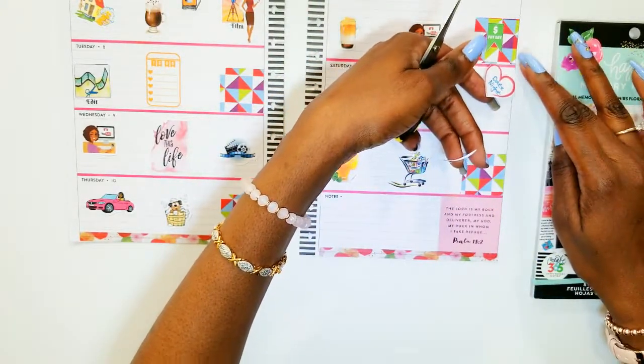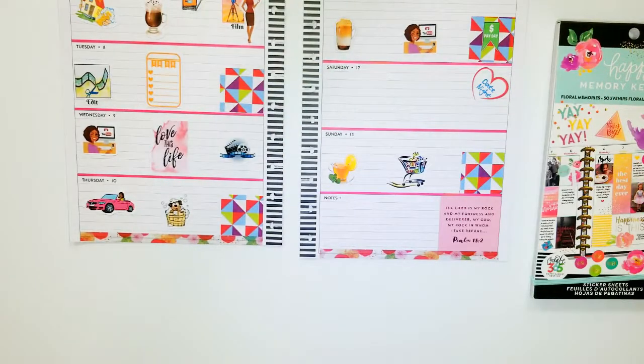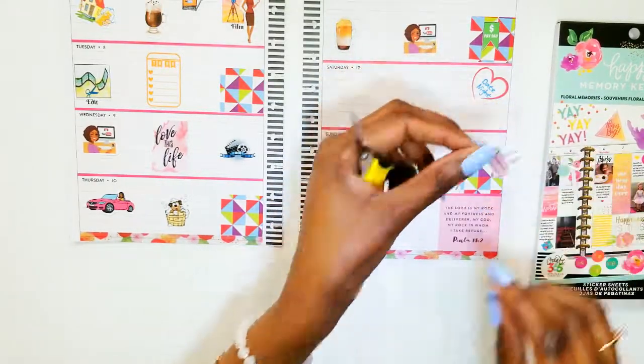Saturday night is date night. And this particular weekend we're going to the movies — we're going to see the Avengers, and I'm excited about that. That's going to be fun. Date night is a movie night.